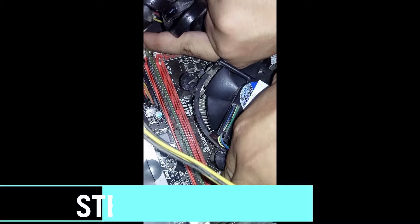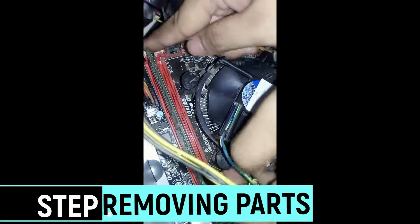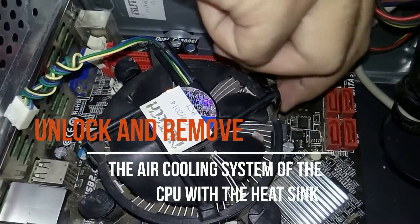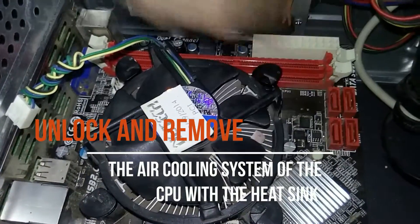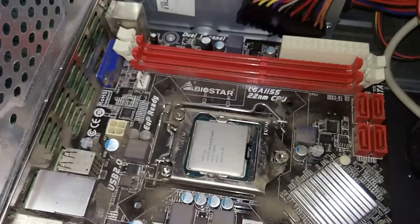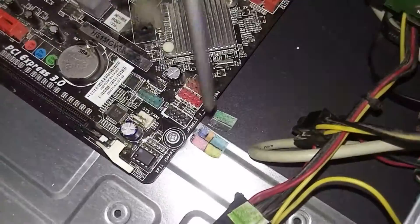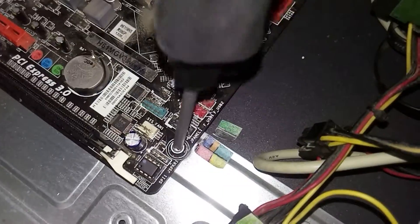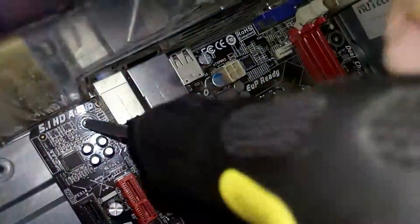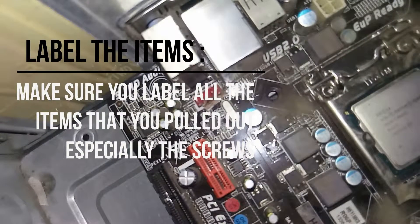Now it's time to remove our system unit components. Remove the RAM by opening the retention clips. Unlock the air cooling system of the CPU with the CPU heatsink, then remove it. Unscrew all the screws from the motherboard and put the screws in the container. Make sure to label where they belong.